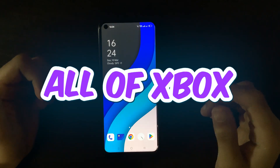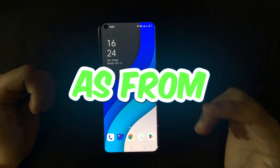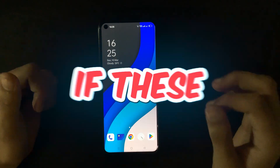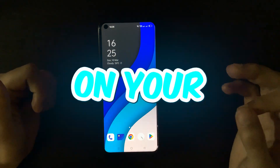In today's video, I'm going to test out all of the Xbox emulators that are available for Android devices, both on the Play Store as well as from other sources. And regardless of whether these emulators work or not, I'll be showing you the actual way to play Xbox games on your Android devices.